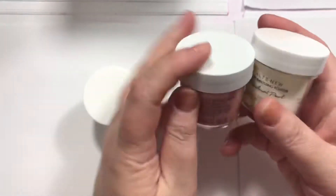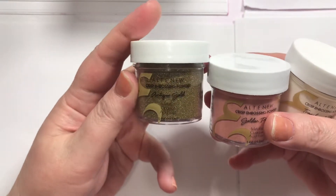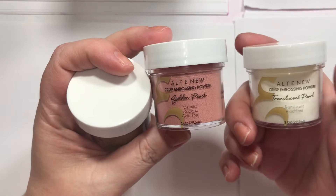Alright, so I'm trying out some embossing powder. This is called Antique Gold, Golden Peach, and Translucent Pearl. So I'm excited to try those.